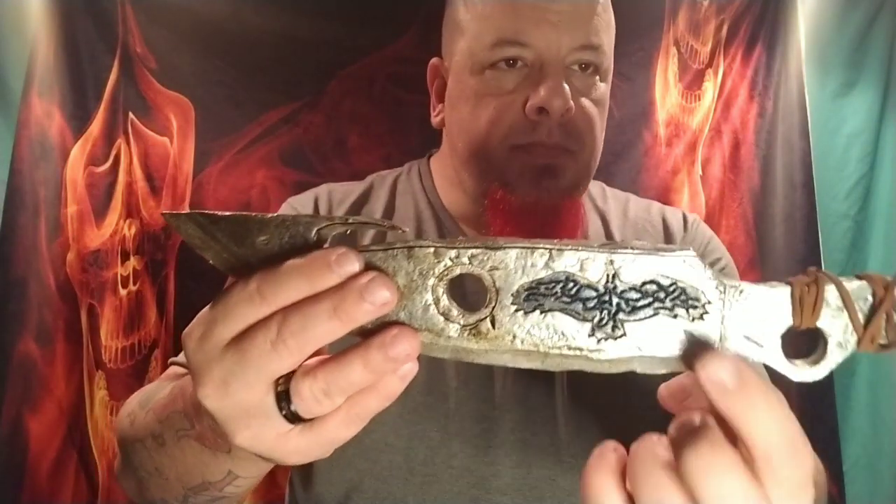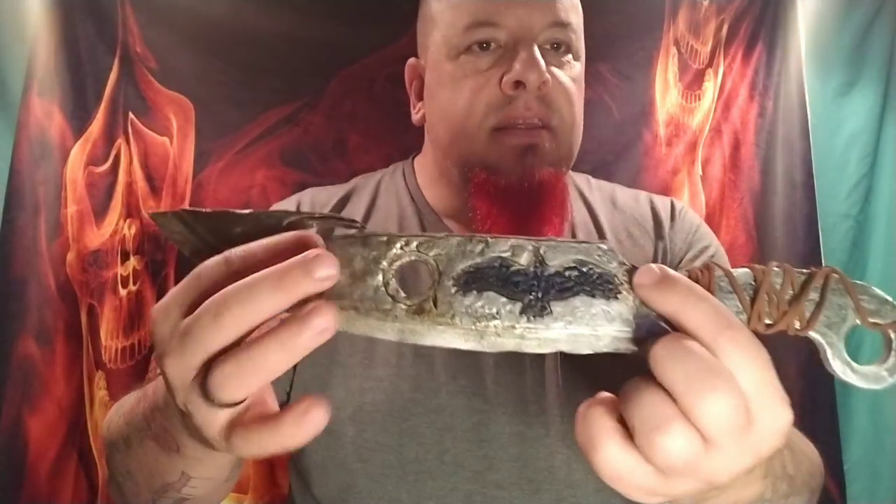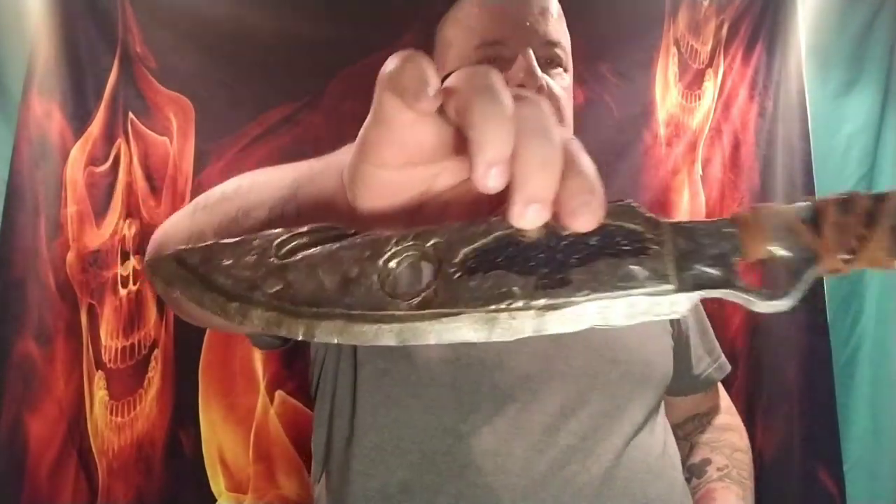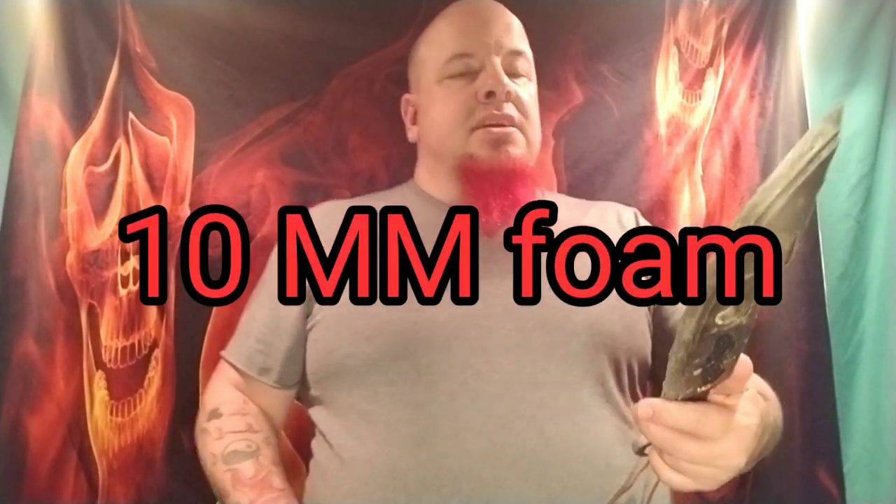I thought it would be kind of cool to add a bit of the bird silhouette. She had sent me a few different pictures of birds that she liked and designs that she liked — this is the one I ended up going with. I cut it out of the two millimeter foam and then burned the line work into the thicker foam. The next thing was, because of the fact that this would be post-apocalyptic, forging and materials would be more scarce.